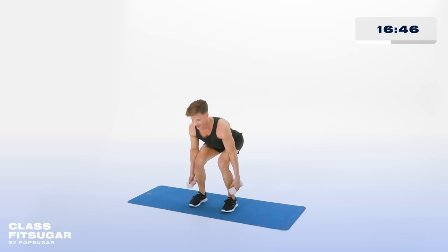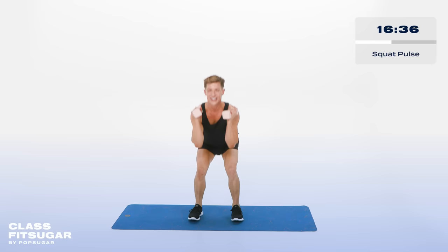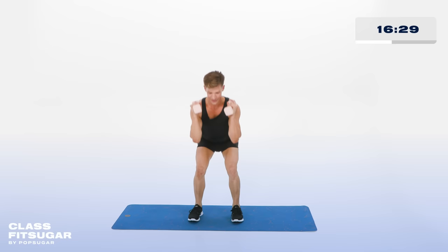Hold it down low. Bringing those weights up to the shoulders. Now pulse it down. If you can touch your elbows to your knees, good for you. For 10, 9, 8, 7, 6, 5, 4, 3, 2, and 1.